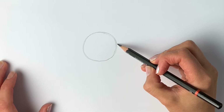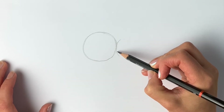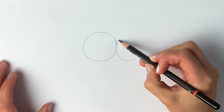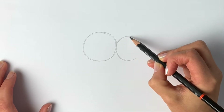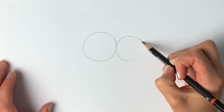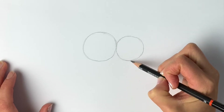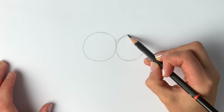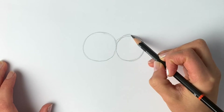Now we're going to do a slightly smaller circle to the right-hand side, just a little bit smaller just here. Don't forget, if I go a little bit too fast, please pause and rewind — there's absolutely no problem in doing that at all, just go at your own pace. So there we have two circles. I'm just going to make this one a tiny bit bigger — there we go, that's just about right.